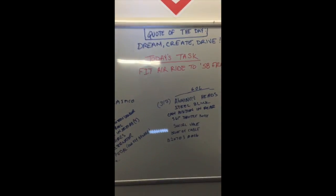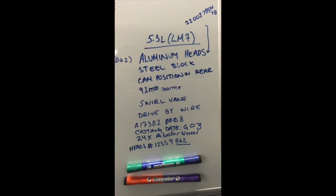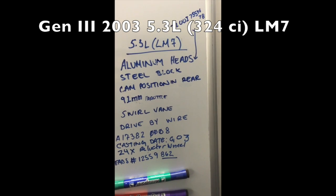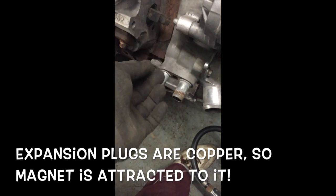I wanted to help a couple people out deciphering whether you have a 5.3 or 4.8. These are some of the characteristics that you have. The aluminum heads — I did a simple magnet test. It doesn't stick at all to the heads, but it'll stick to the actual block.